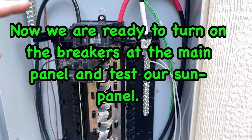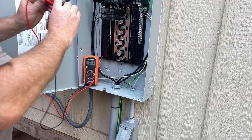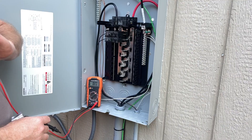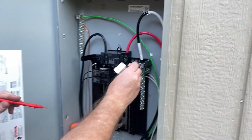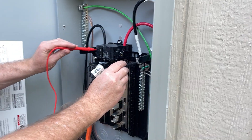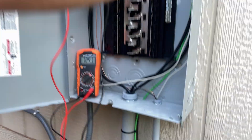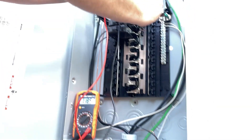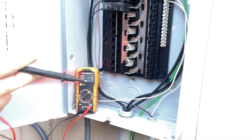We'll get our multimeter and test for 120 volts. We're going to check voltage from the main panel over to this sub panel. Your black lead goes to your neutral lug, your red goes to your first primary — and we've got 124 volts. Checking the secondary — we should also have 124 volts, and we do. We've tested and we've got good power.